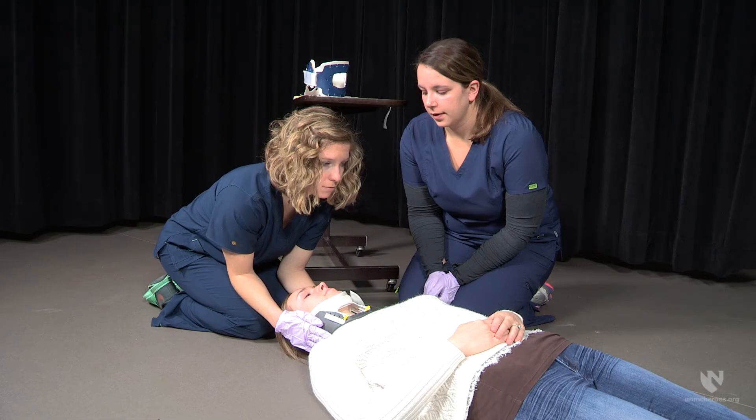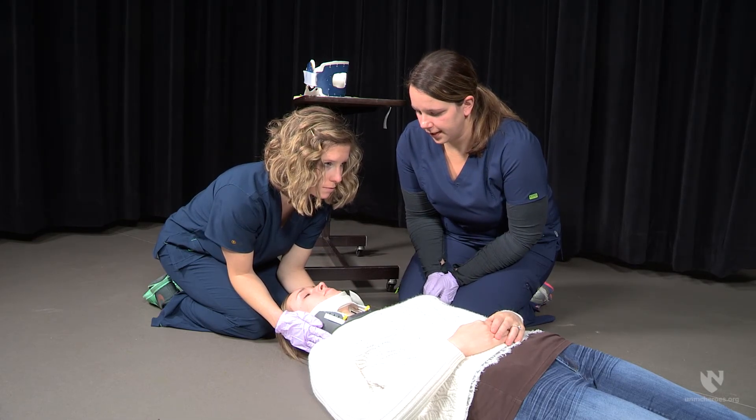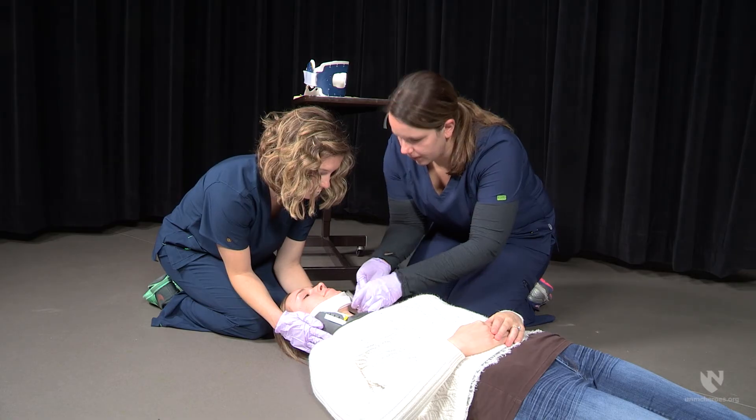It is important to perform an assessment of the patient's airway status after placement of the cervical collar. The collar should not be obstructing the airway or causing the patient to have a difficult time breathing. If the collar is found to be obstructing the patient's airway, or if the patient is having difficulty breathing due to the collar's placement, the provider should adjust the collar and reassess.